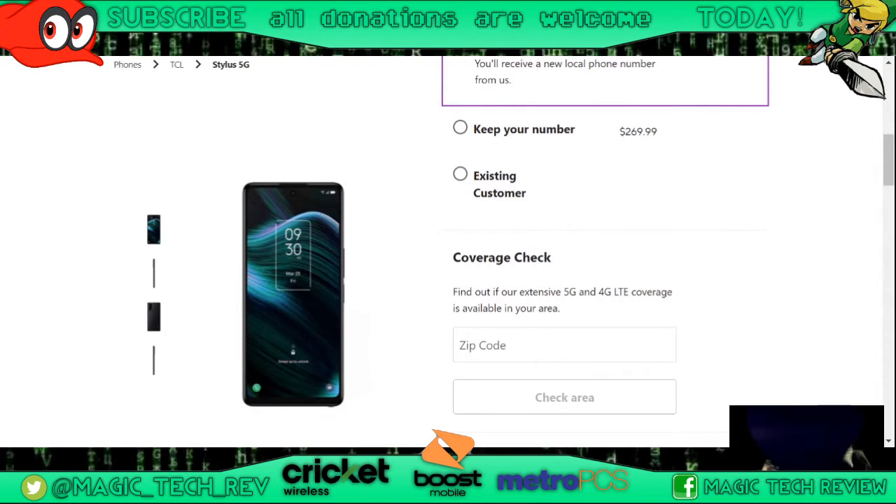Sorry about that. So the port-in price, from the rep that I called literally about 20 minutes ago — he said the port-in price is going to be $19.99.